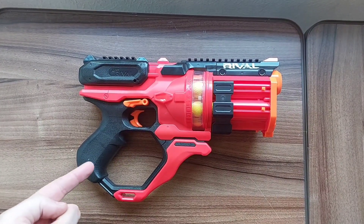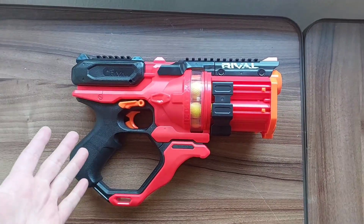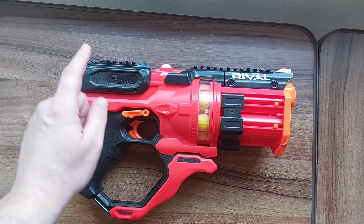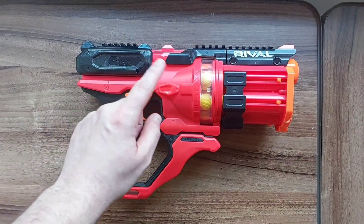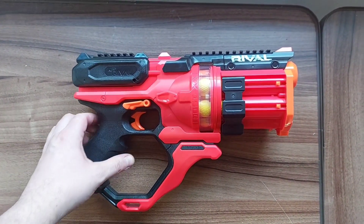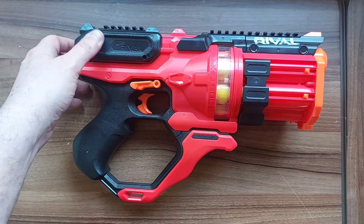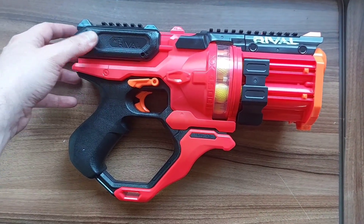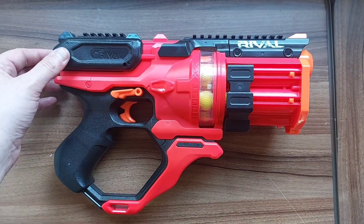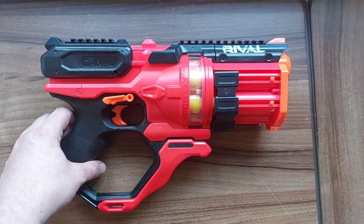With that out of the way, we've had a look at the Nerf Rival Roundhouse XX-1500. Considering this is my second Rival blaster, much like the others it doesn't disappoint. The Rival series hits a lot harder and is literally made for a much more adult audience, so of course it's going to appeal to me. I did have a slight issue with my second load because I didn't realize how far you have to pull it forward — if there's no spring you have to push it back yourself. But other than that, it fires well and you can clearly see the force behind the shots.